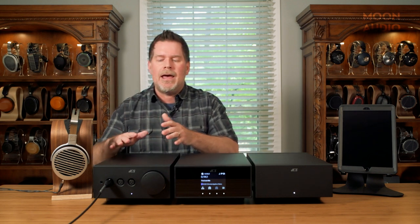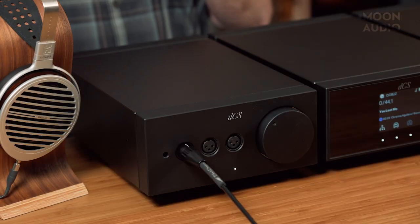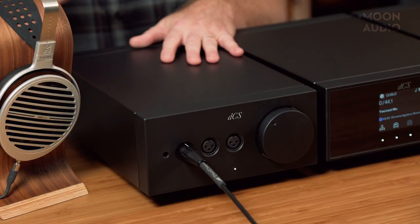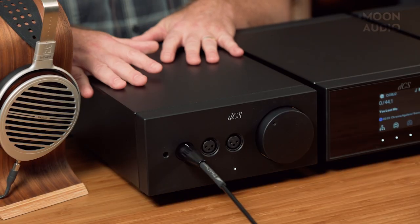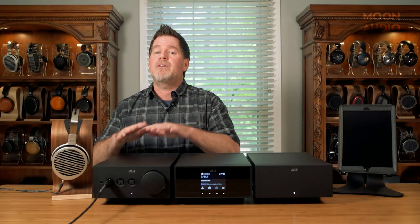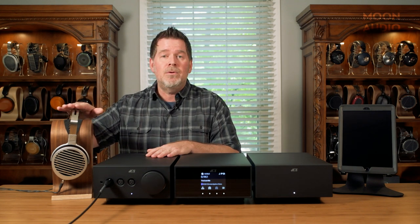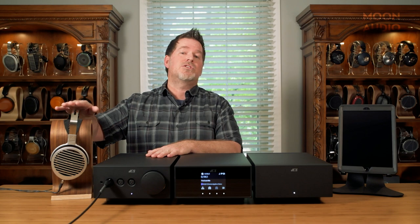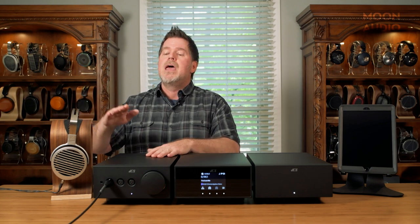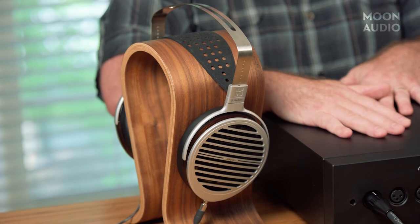DCS wanted a headphone amp design that was going to be incredibly transparent—they knocked it out of the park. They wanted it to be dead neutral, no coloration, no artifacts, nothing affected by the sound signature of the circuits. They wanted whatever headphone you chose—and I'm using the HiFiMan Susvara, one of my all-time favorites—to sound like a Susvara, not a Lina headphone amp.